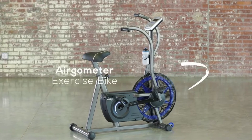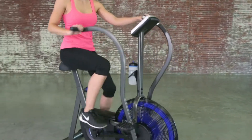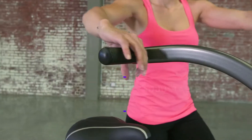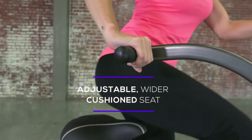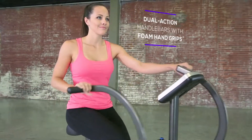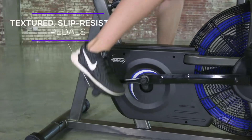With the Ergometer Exercise Bike from Stamina Products, you can build endurance and strengthen both your upper and lower body on one machine. The Ergometer Bike is easy to mount with a cushioned seat and easily maneuverable handlebars designed for comfort. The bike's pedal design protects and secures your feet.